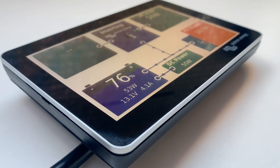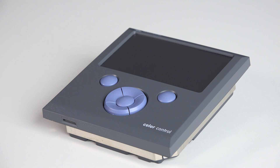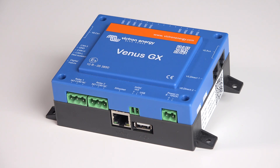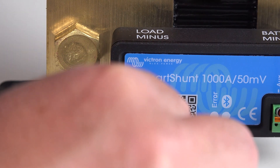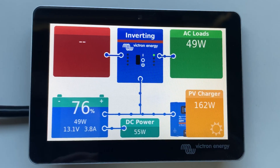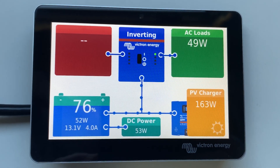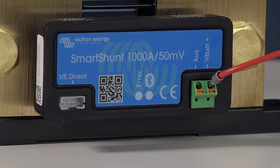If your system includes a GX device such as a Cerbo, Color Control, or a Venus GX, you can connect a VE.Direct cable to the white port on the side of the Smart Shunt. The GX device can then read all the battery parameters either locally on a device screen or remotely via the internet on VRM.